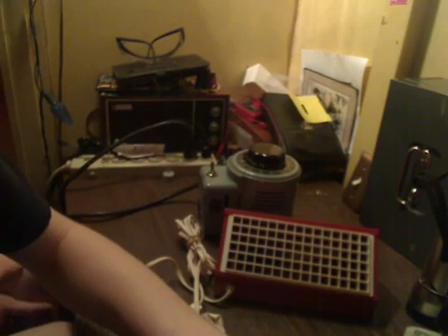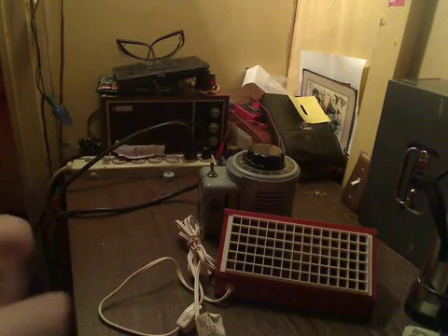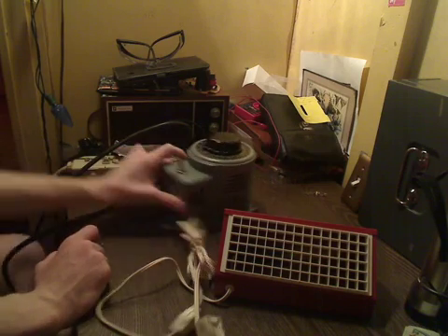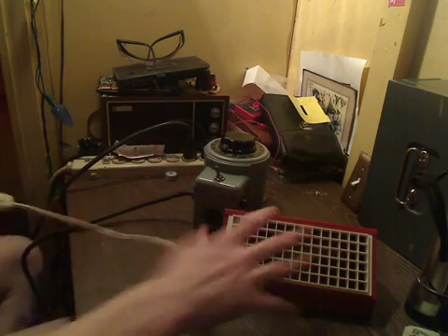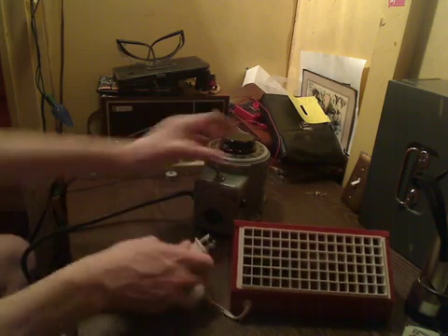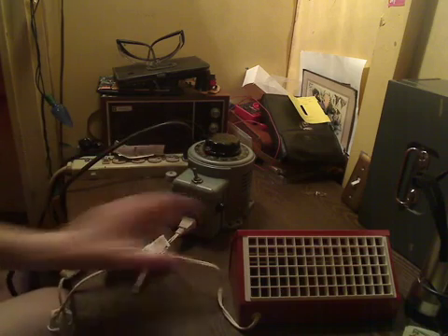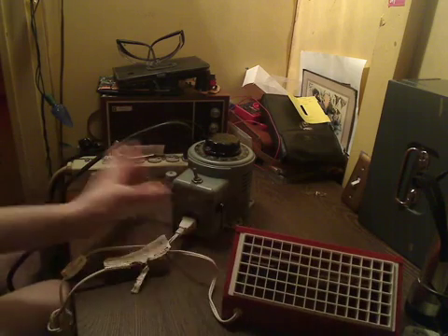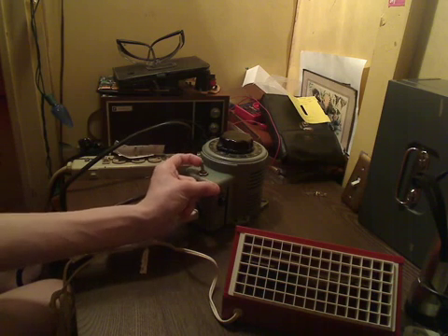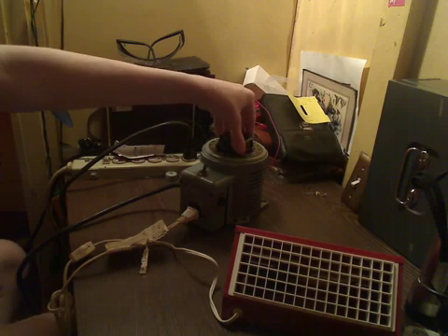Let me just make sure this is focused. So it's plugged in back here on the power bar, which is plugged into the wall. We're going to take the power cord from the light and plug it in to the Variac — just like that. Now it's connected to the Variac. So what we're going to do now is turn the Variac on. And now that the Variac's on, we'll start raising the supply voltage.